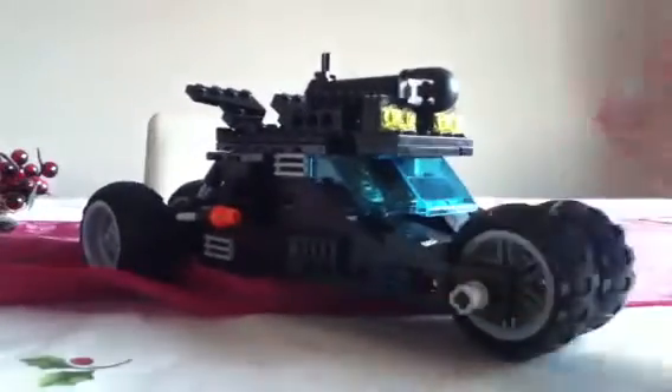It took us about two or three hours to make because it's quite an in-depth model. The top is hinged and it opens inside. I don't know whether you can see, it's quite dark, but we have Batman in there — he's sat at the steering wheel with his windscreen in front of him.